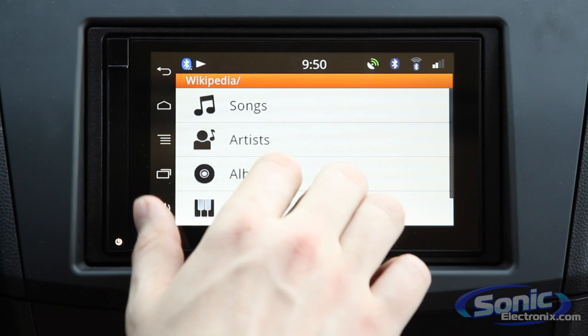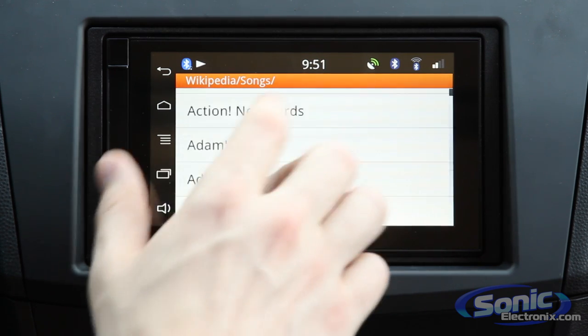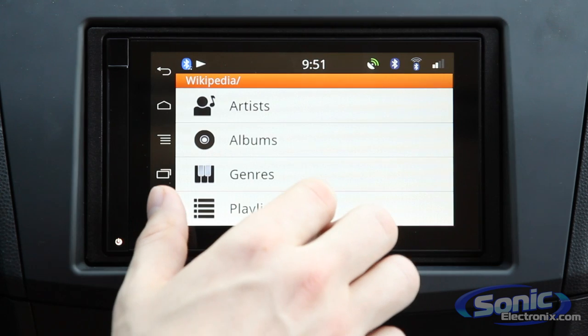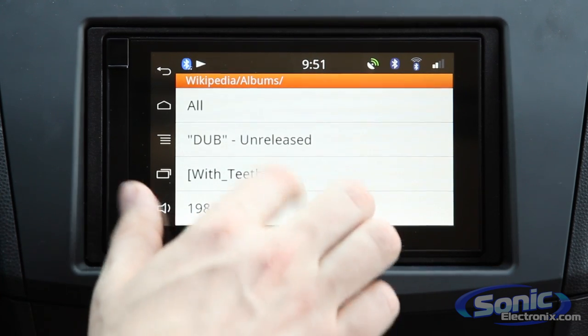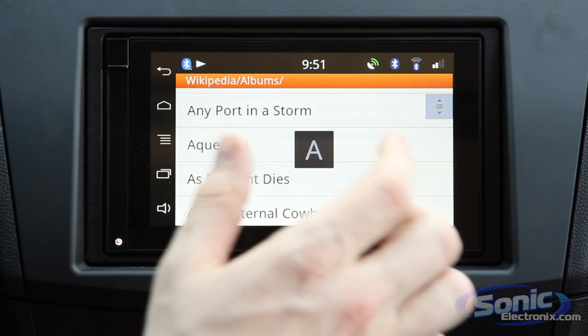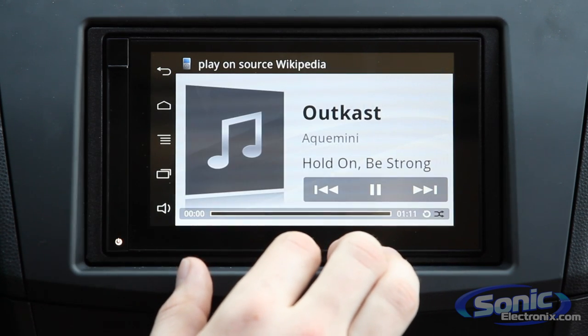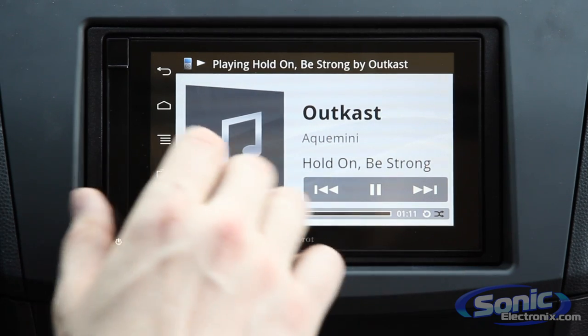You can even select an iPhone or iPod and actually browse through all the songs, artists, albums, etc., just as you would normally through your iPhone. This interface is extremely quick and very responsive. You can scroll through with ease and no lag, just like scrolling through your iPhone.